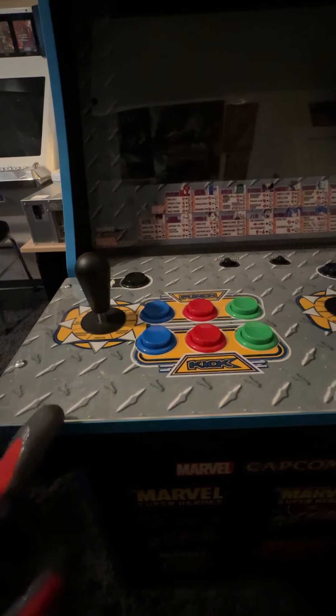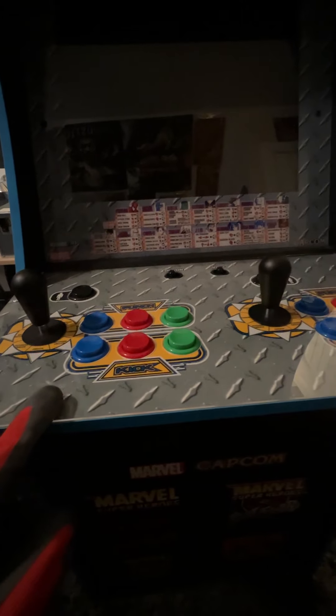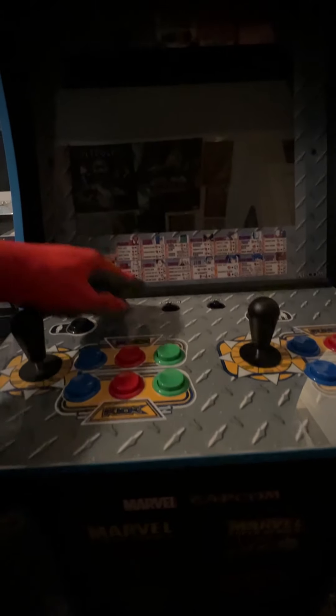Another upgrade from generation one — these ones actually come with a plexi overlay that sits on top of the control panel base. That was not present in generation one of Arcade1Up, so that's a good upgrade they did. Let's turn it on real quick.